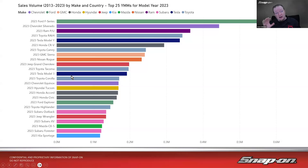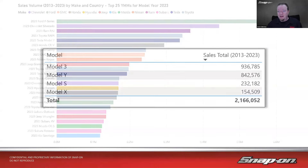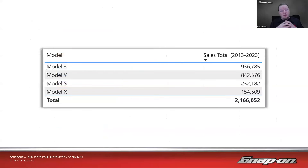So two Teslas in the top 12 for overall sales in model year 2023 — I didn't realize how far they had come in such a short time. Looking at total sales from 2013 to 2023, the last 10 years: Model 3 is almost a million units over that period, followed by the Model Y, then the Model S, and then the Model X.